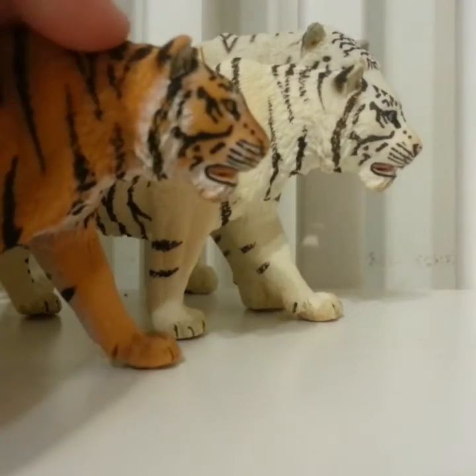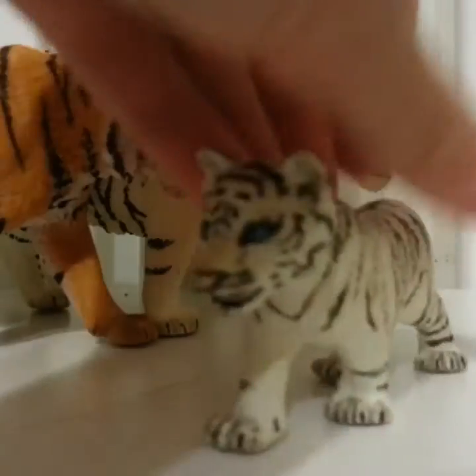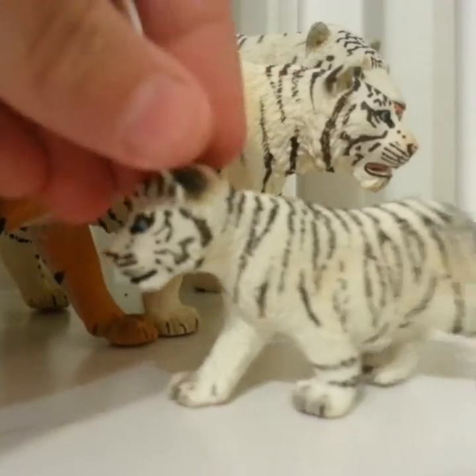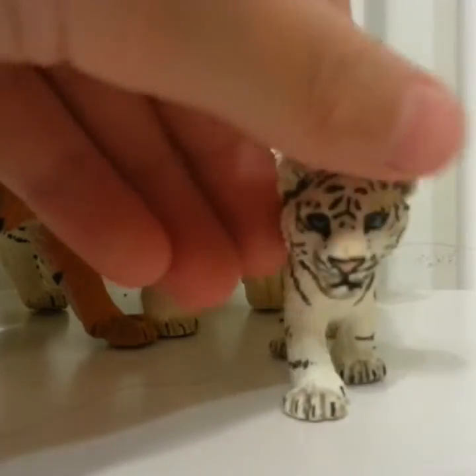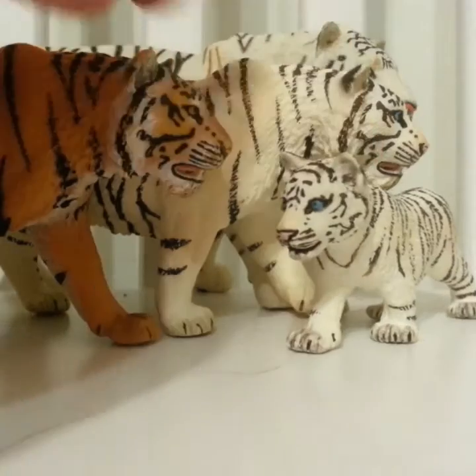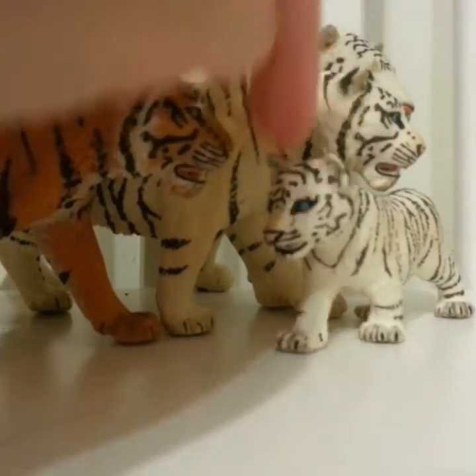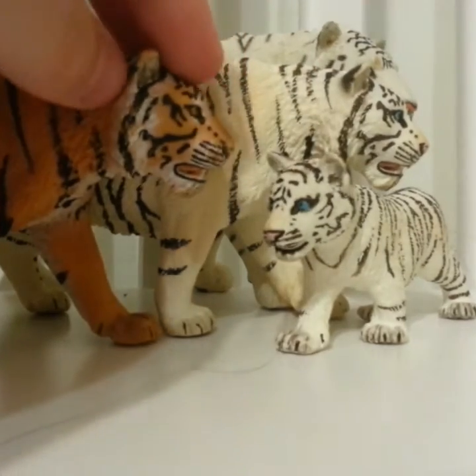I'm trying to move through these. Next I have this baby — I really enjoy her, she's really cute. She has beautiful blue eyes like her mom. And I have another one that looks like his dad but in a mini version, though I don't know where he is so I can't show you that one.